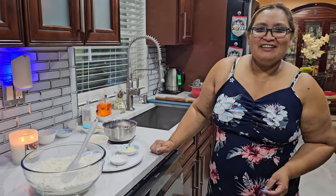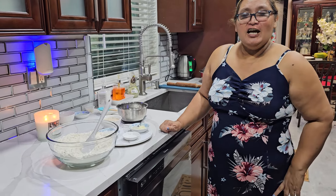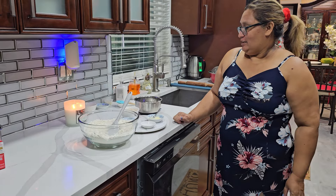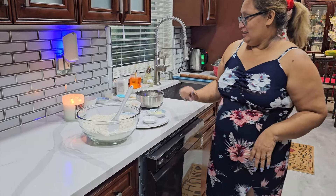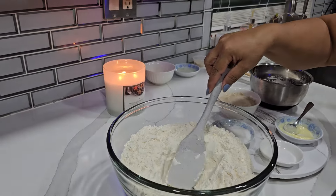Hi guys, welcome back again to our channel, hope everyone is doing great. So today we are going to make some red bread, or salara, whatever you guys want to call it.